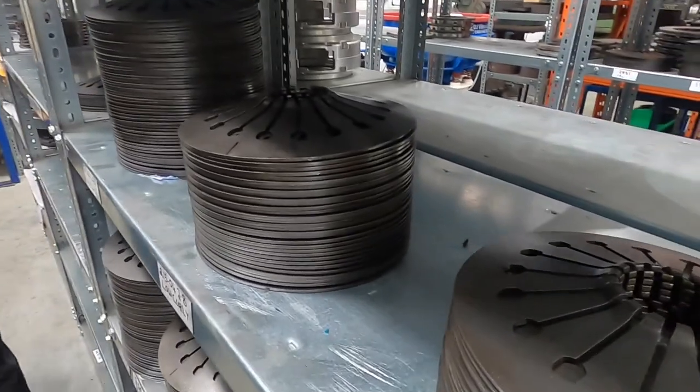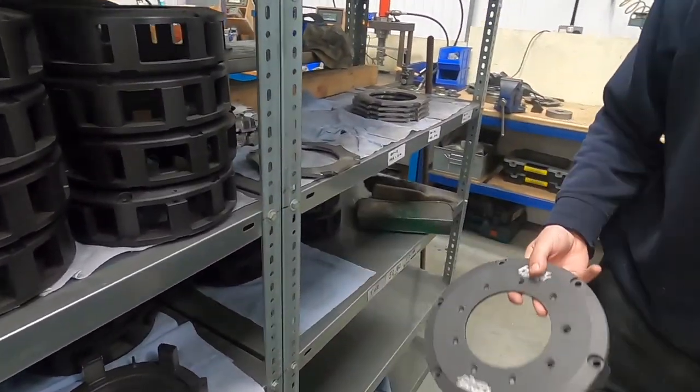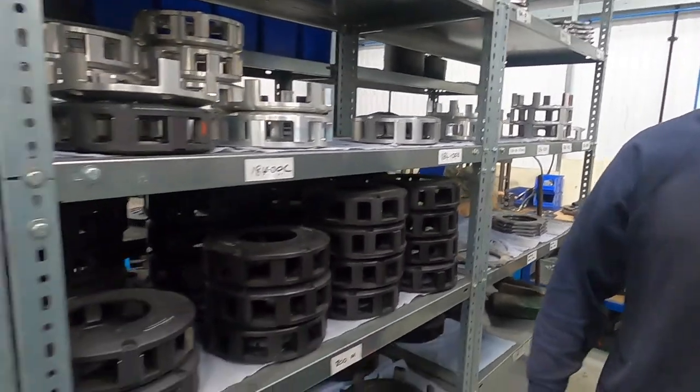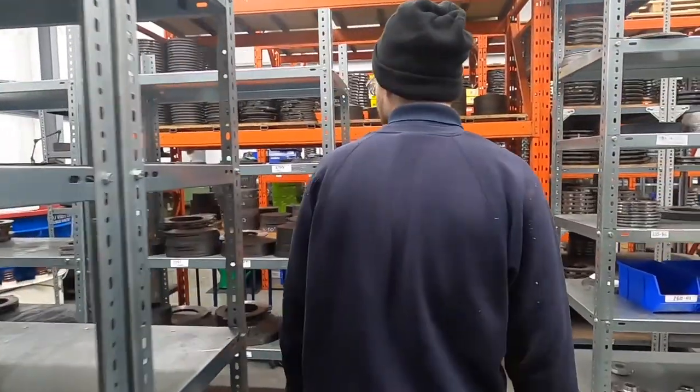They also do custom branding - if you do a lot of stuff with them, they can put your logo on the clutch components. So if you wanted Beast Mode Developments on it, you could do that sort of thing.